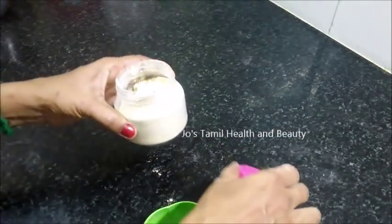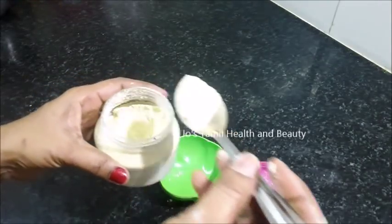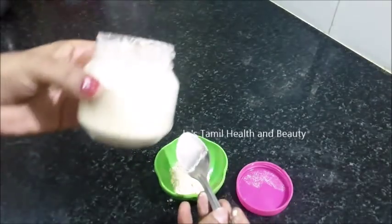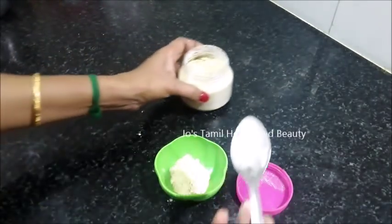Store the water in a bit of water. That's why we are able to use it in one month. Now we are able to use it. You can add some water in a bit.